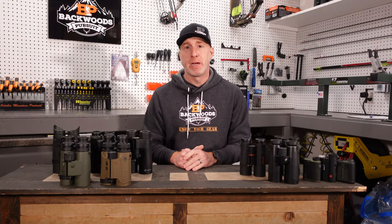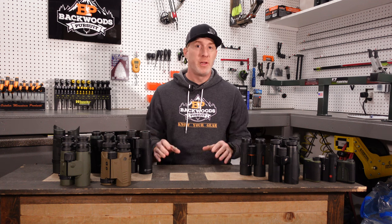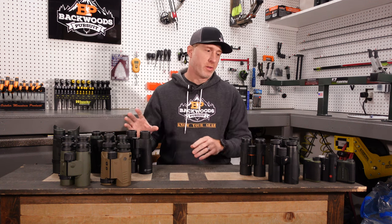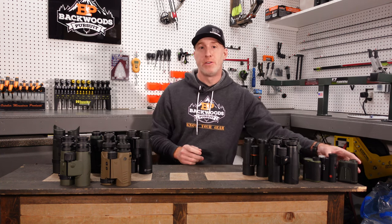Thanks for joining us today. I'm Gabe Garrish, owner of Backwoods Pursuit, and today we are going to do something a little bit different. This is not so much a review as a discussion on whether rangefinding binoculars are worth it, or if it's better to go with a binocular and a handheld style rangefinder.